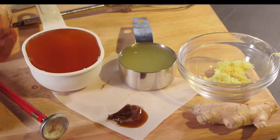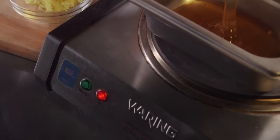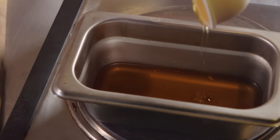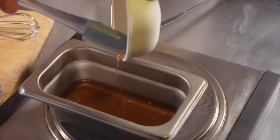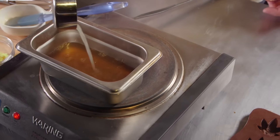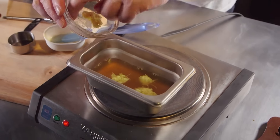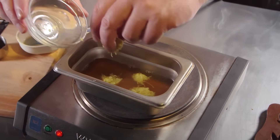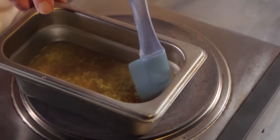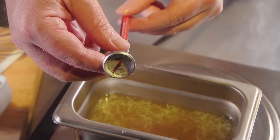Have all your ingredients ready to go before the next step, which is to put a small saucepan over medium-high heat. We're going to combine in all of the honey, as well as the lemon juice and the ginger, and bring that up over medium to medium-high heat. Make sure that you have your candy thermometer available.